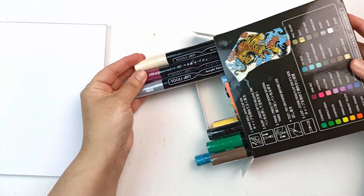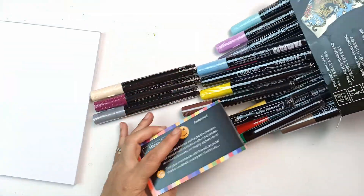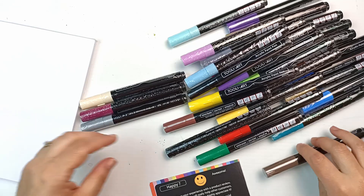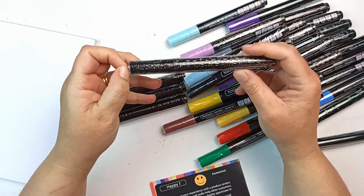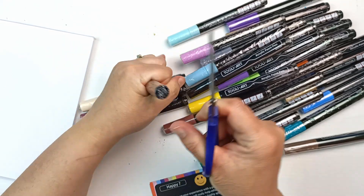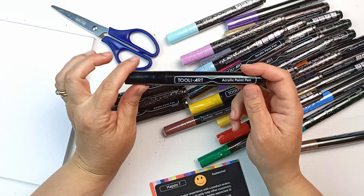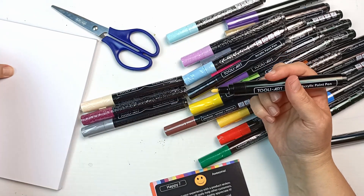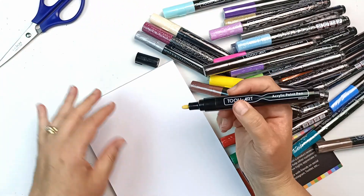I'm just going to drop them all out because they don't seem to be in any particular order. As you can see, they are all individually wrapped. Let's unwrap one — I'll do one on-camera so we can see it together. I really don't like plastic waste, but I do understand that paint pens, because of the nature of them, are probably safer wrapped in plastic. All of them are going to need to be activated, and I'm probably going to be here for at least half an hour doing that, so I'm going to do one of them and then do all the rest off-camera.